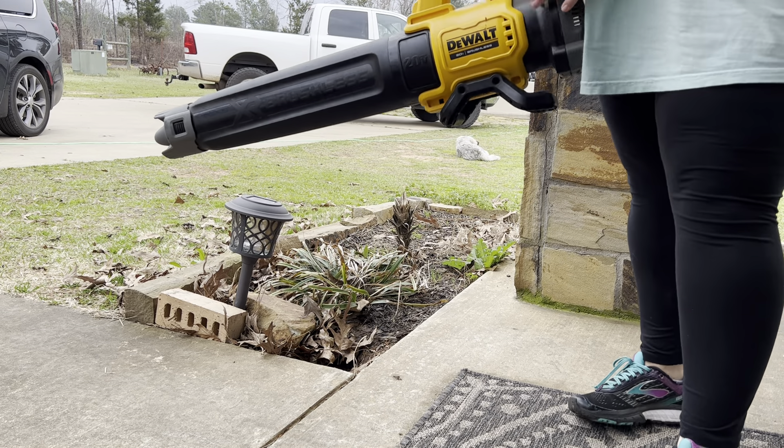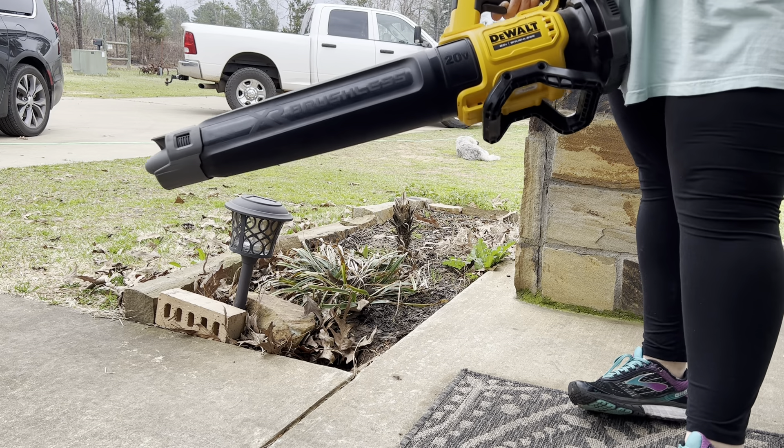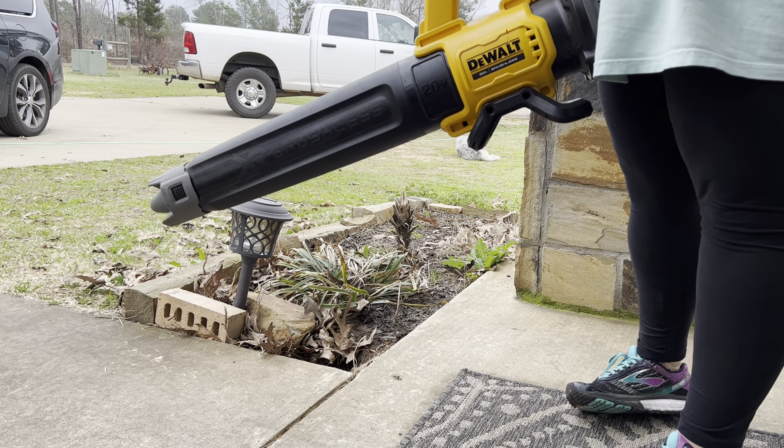Hey everyone, here we have the DeWalt 20 Volt Max XR Leaf Blower. This thing is awesome. We've used it for at least a year now and it's held up really well for us. We love it.